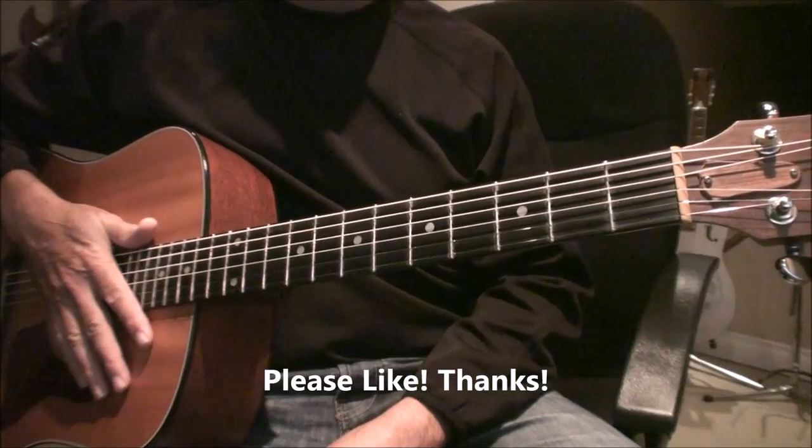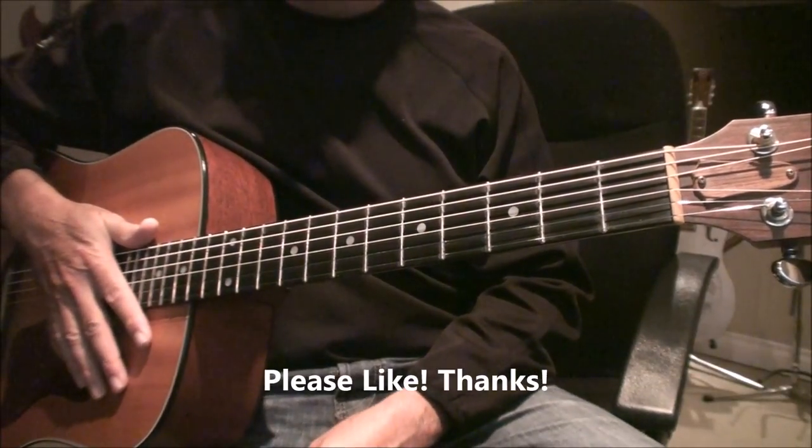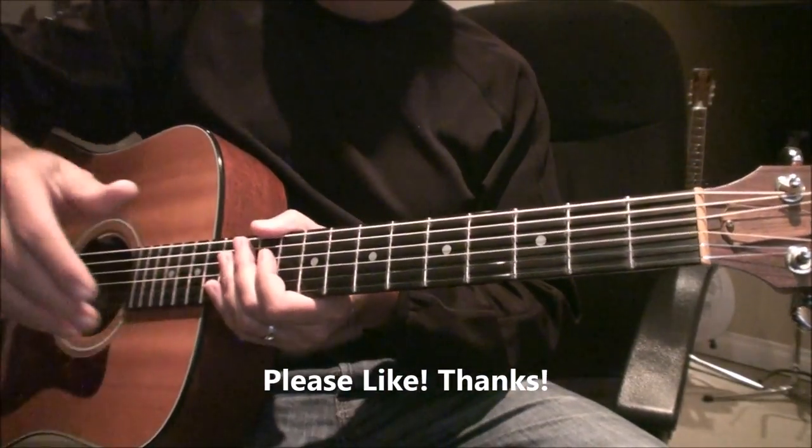That's it. Other than the solo, which I'm not going to do on this lesson. Take care, guys. Bye.